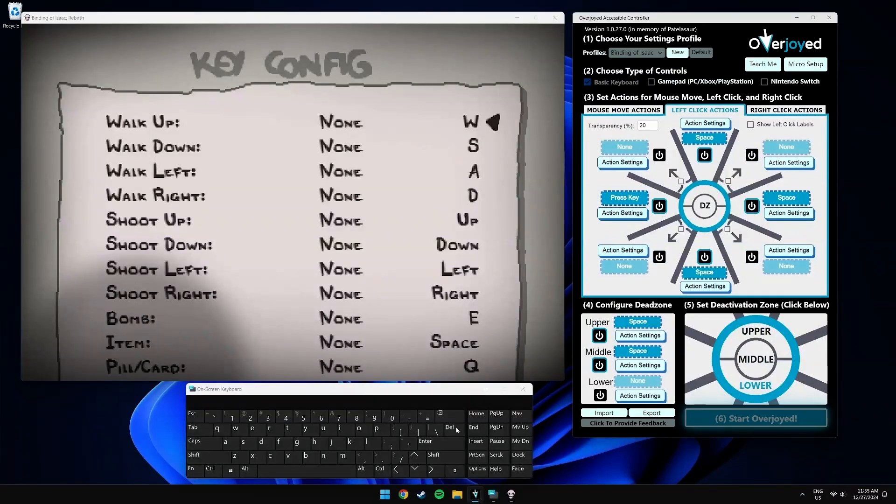Let's set up, down, left and right to do the shooting. Let's go to the right click actions and disable the diagonal quadrants as well.